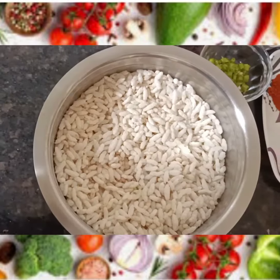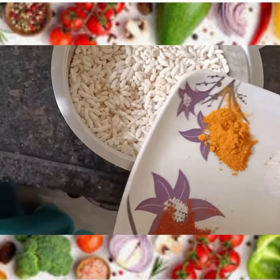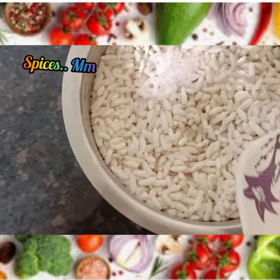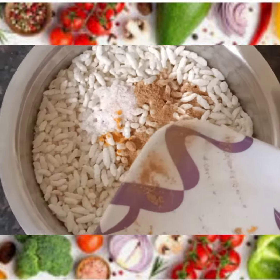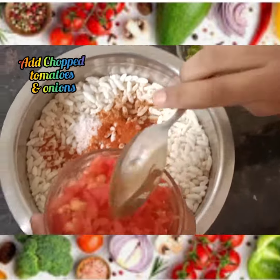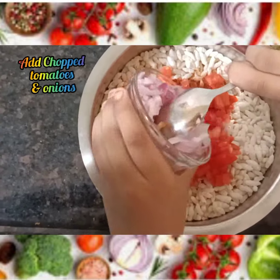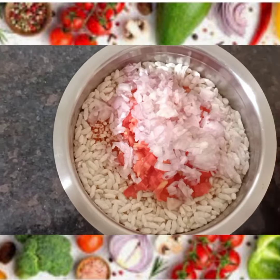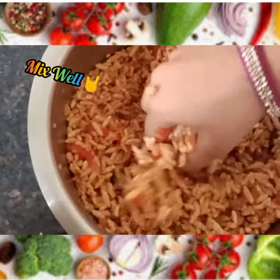Take a mixing bowl and put all the murmur in the bowl. Now add the salt, a pinch of turmeric, chaat masala, and half a teaspoon of chilli powder. Add the tomatoes, onions, and chillies. Mix well with hands.